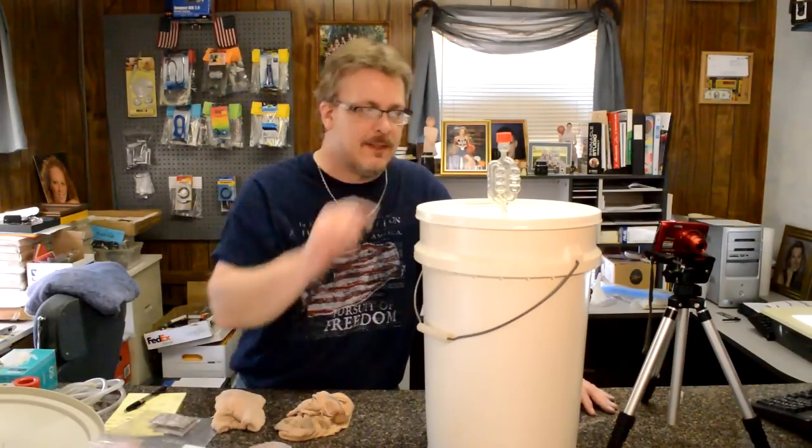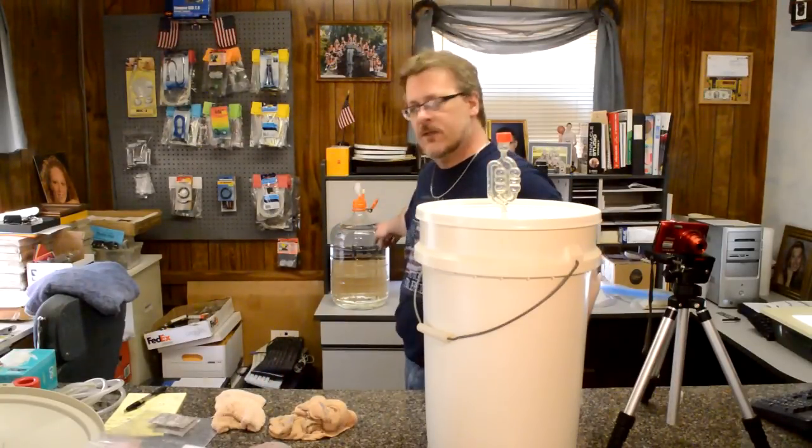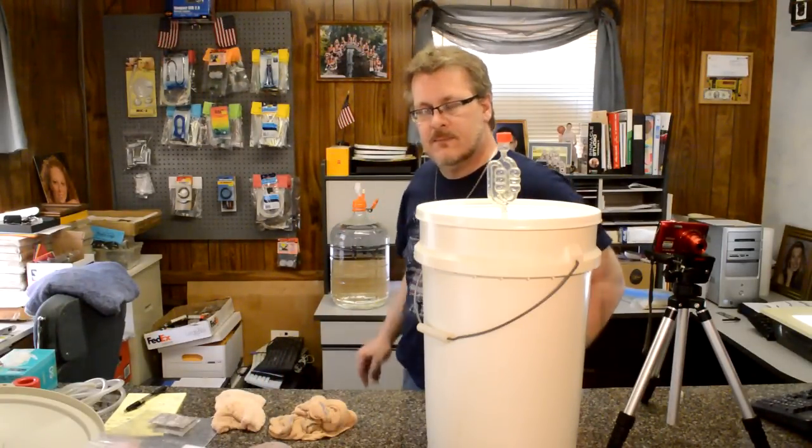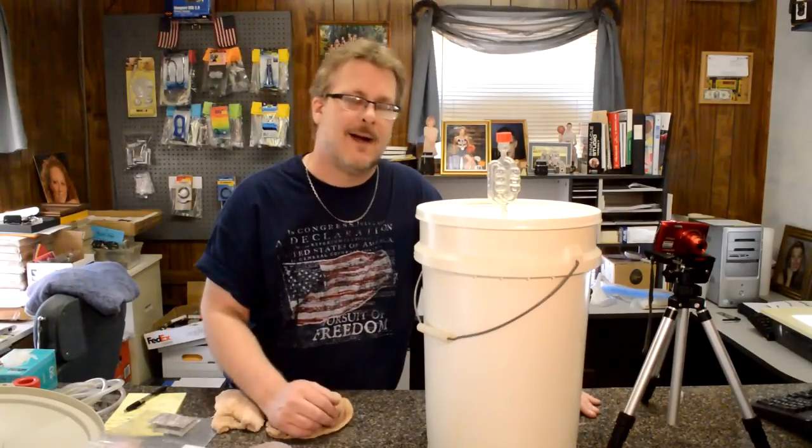That's it for the first part of our simple winemaking for beginners. Our bucket is already starting to bubble and I'm just going to set this down on the floor and let it go for about four or five days. Then we're going to be transferring it to a glass container called a carboy — we'll document that in the next video. If you haven't subscribed yet, hit that subscribe button and you'll be notified by email when a new video becomes available. Hope you enjoyed watching this — thanks for watching, we'll see you next time. Bye for now.